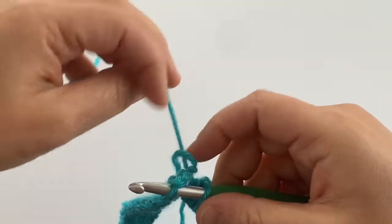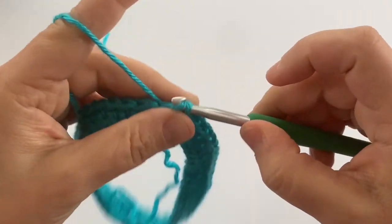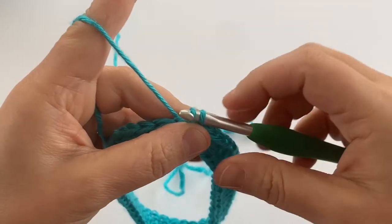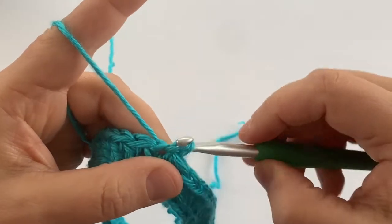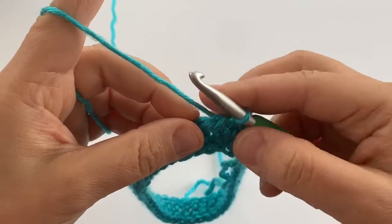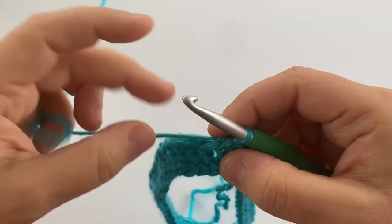If you're not working on something that is going to be in the round, that's okay — you don't have to join yours together. I'm going to be using this foundation double crochet for working on an ear warmer. If you check out another video on my YouTube channel, I have a tutorial for making a puff stitch ear warmer that also starts with foundation double crochet stitches as well as front post and back post double crochet stitches.